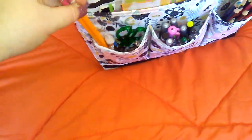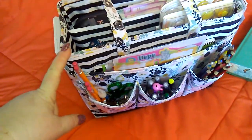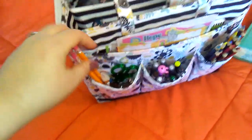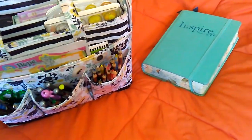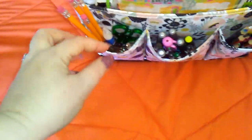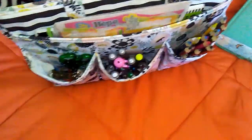So, what I have in here — and by the way, this is from Hobby Lobby, it was $15. I got it when it was 50% off, and you can definitely use a coupon. The only downside is I can't fit both of my journaling Bibles, because I've got two main ones I'm working on, but that's okay. Over here I've got pencils. I just bought a pack of pencils at Walmart for like a dollar, so I just sharpened one.